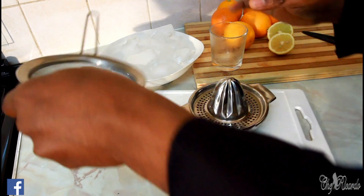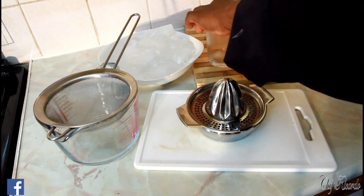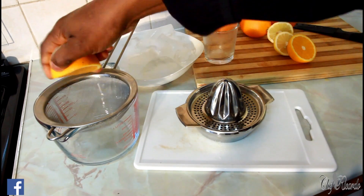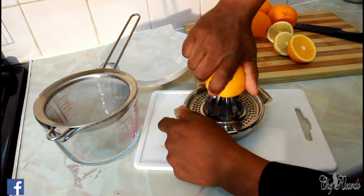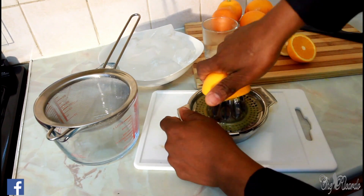Sometimes some people use a strainer, but this one is a little bit easier. Basically what you do is cut your orange in half like this. Some people squeeze it the old way, but modern days things are more easy. All you need to do is simple — juice the orange like this.